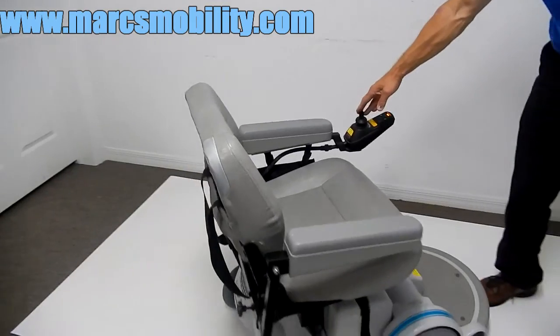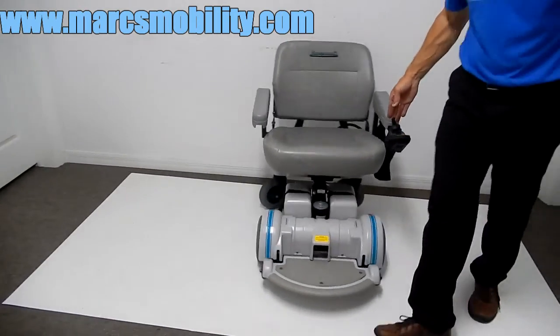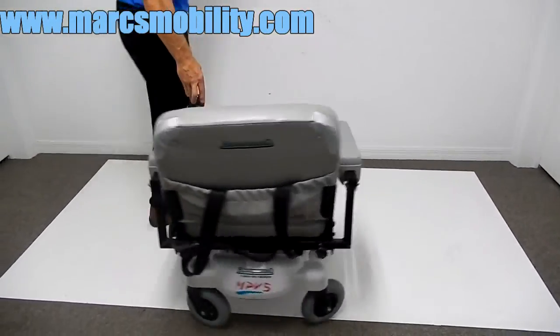If you want to know what the turning radius on your chair is — if you're in the house, this is what you'll need to turn the chair. The chair turns pretty well.